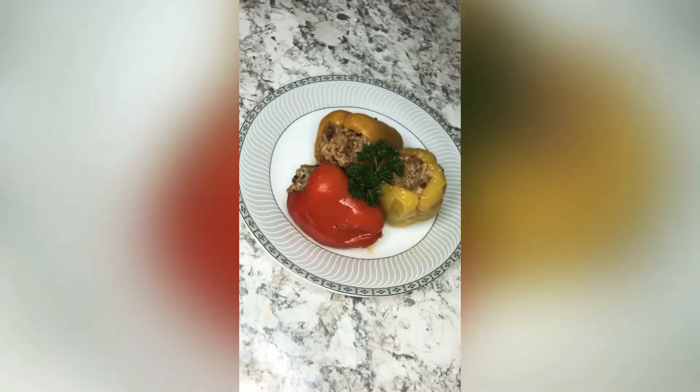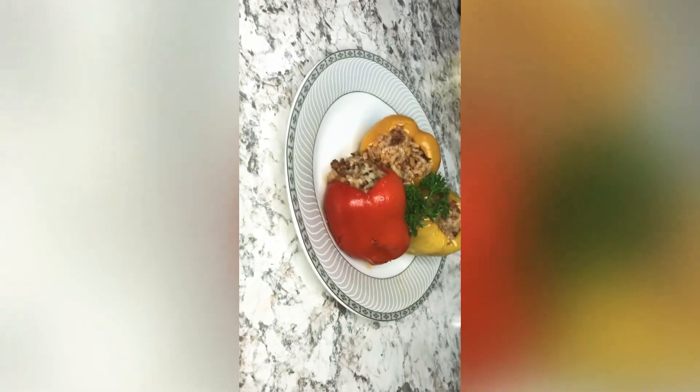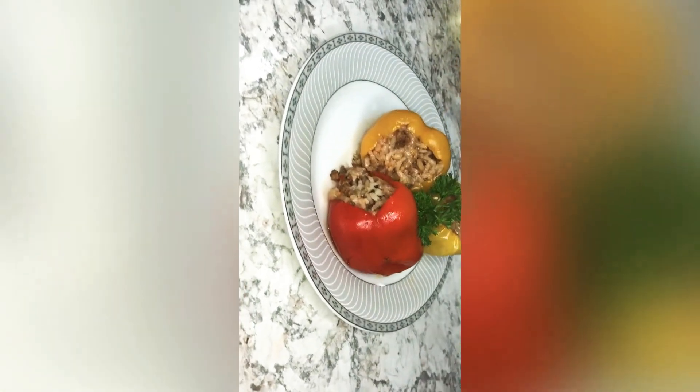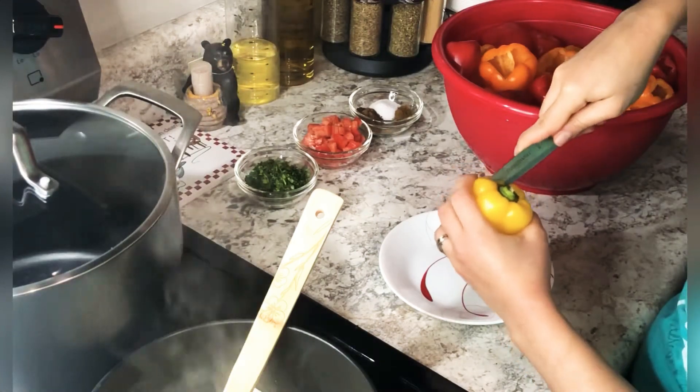Hey guys, welcome back to my channel! Today we're making mahshi, it's an Egyptian dish. This is how I trick my toddler to eat ground beef and colorful veggies — it's toddler proof, so keep watching.